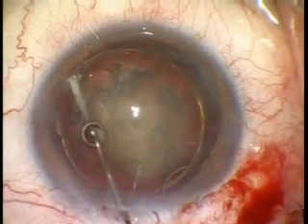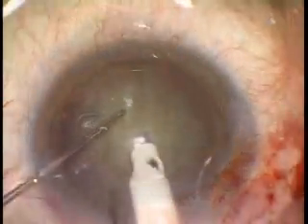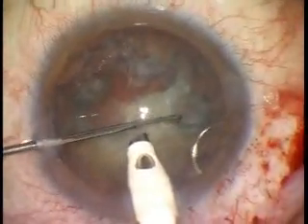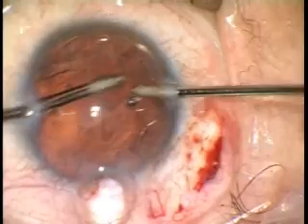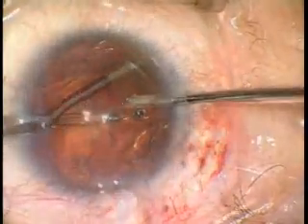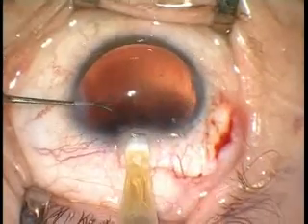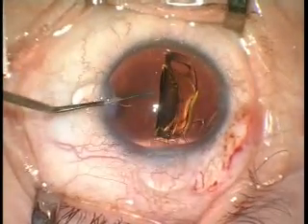Hydrodissection is performed in order to separate the lens material from the capsule. The standard chopping or any other phacoemulsification technique is used depending on the lens nucleus hardness. The ring provides support to the capsular bag; at the same time, it makes the removal of cortical material from the capsular bag more difficult. Insertion of the foldable IOL is easily performed with the device in place.